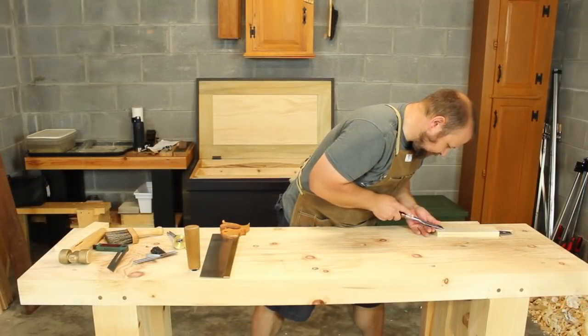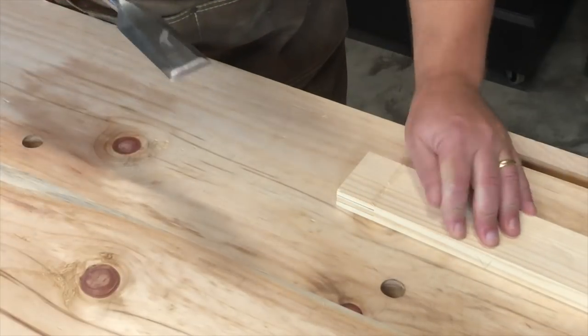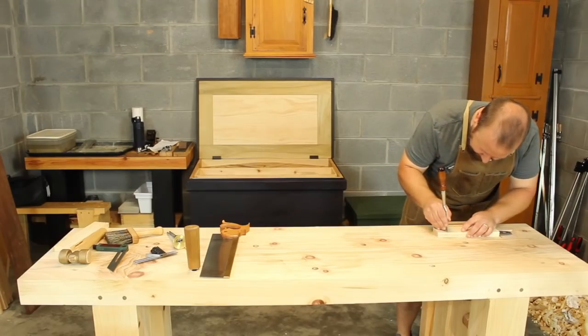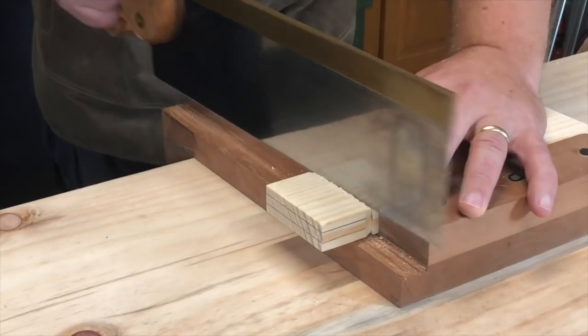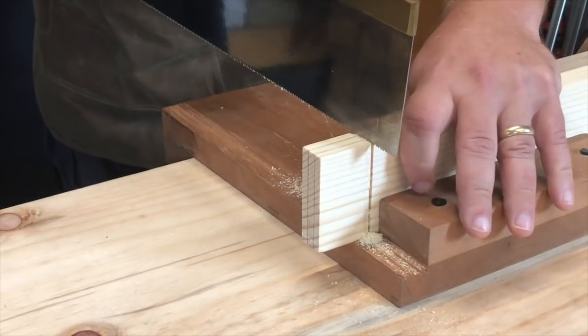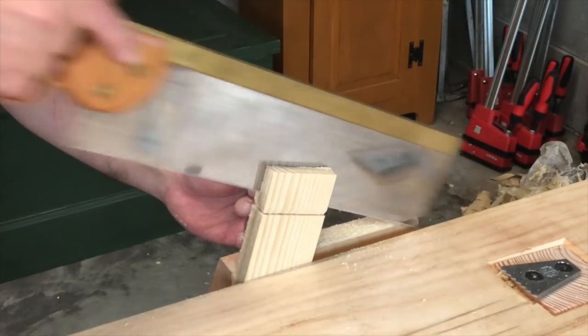Then I can go on to make the tenon. I start by scribing and paring the shoulders to give my saw a nice place to start. Then I go ahead and saw out the shoulders. I start by sawing one of the long shoulders to help guide the saw, and I rotate the stock 90 degrees between cuts. Then I finish by sawing out the cheeks.